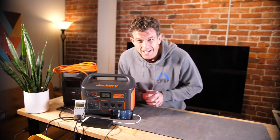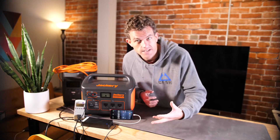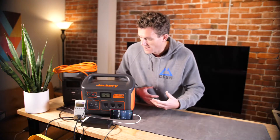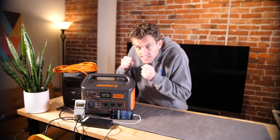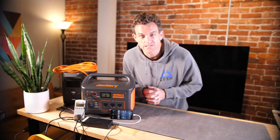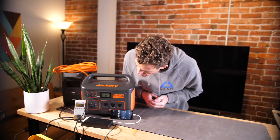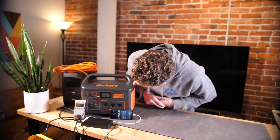Right now we're definitely ahead of the seven-hour schedule, but charging will start to slow down as space fills up in the battery — it just gets tight and finding new space to store energy becomes difficult. So I wouldn't be surprised if we end up pretty close to that seven-hour mark. We'll check back in a bit.